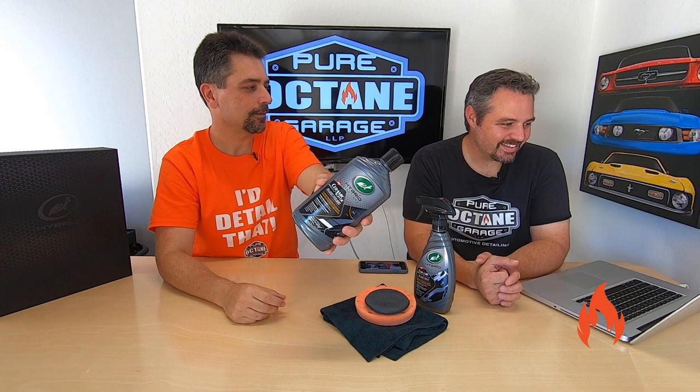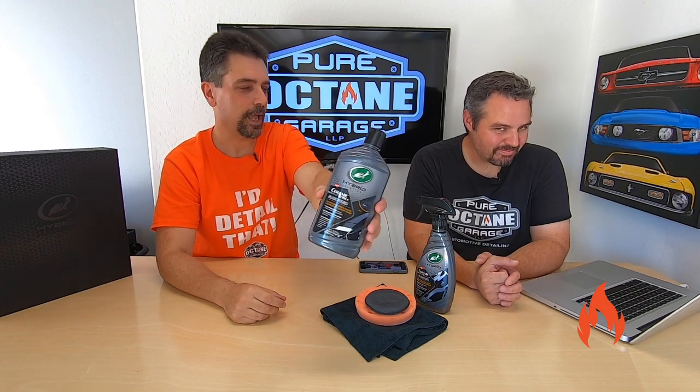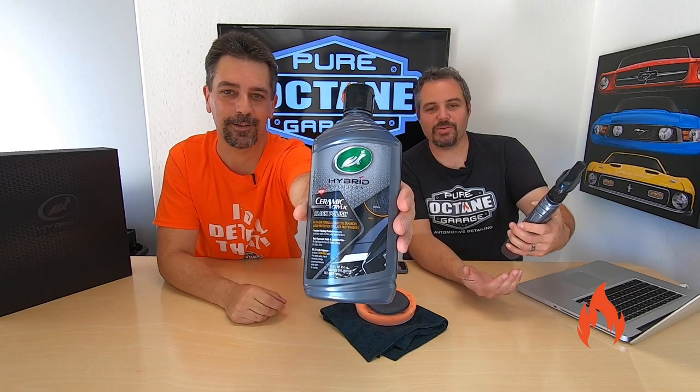We got the Turtle Wax Hybrid Solutions Ceramic Acrylic Black Wax and Polish. This one's the Black Wax — there are so many words. This is the Turtle Wax Hybrid Solutions Ceramic Acrylic Black Polish. Mine's the same but Black Wax: Turtle Wax Hybrid Solutions Ceramic Acrylic Black Wax.